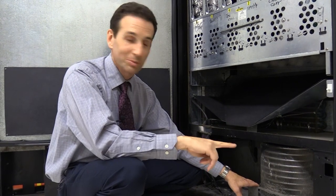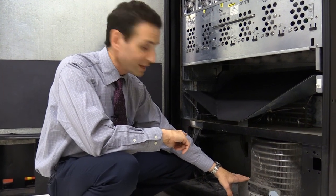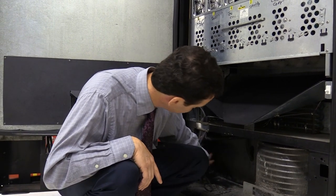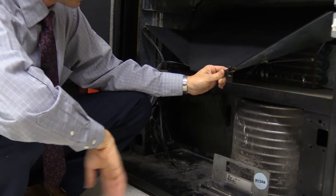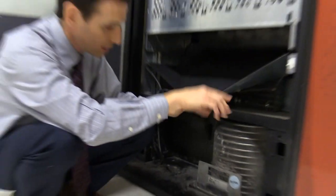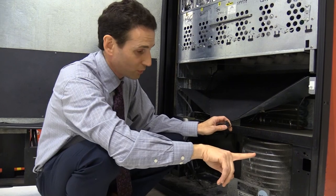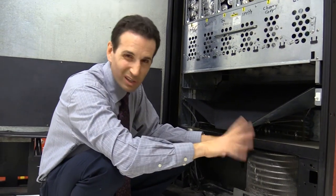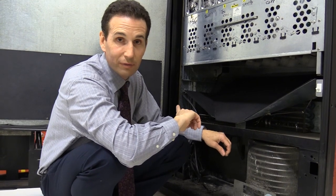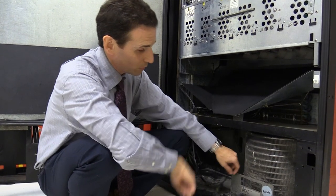Before I take out the cooling deck, I want to show you another way to test it besides just testing the relay. The cooling deck plugs into this power block right here. You can actually unplug your cooling deck and, using an extension cord, plug the cooling deck directly into a wall outlet — avoiding the relay and the control board. If you plug it direct and it doesn't turn on or it's clicking, you know it's not the control board or relay; it has to be the cooling deck.